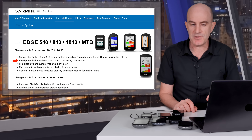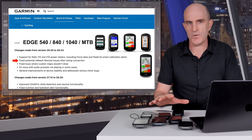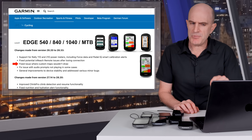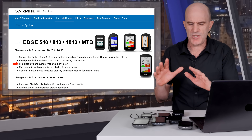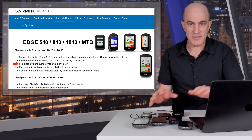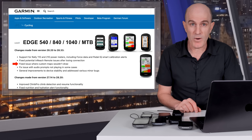Also fixed: a potential inReach remote issue after losing connection. Garmin inReach is the companion device for satellite communications when you're well out of cell reception. There's also a fix for an issue where custom maps wouldn't draw. Ever since the X40 onwards, I've always just used the maps supplied with Garmin Express — you get global maps for free, no side-loading or hackery required.